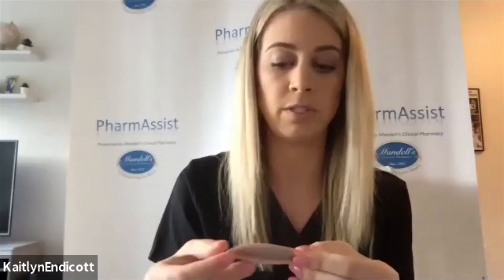It comes apart like this. This does need to be applied to skin that is unopened and clean. If you have residual tenderness or scabs, I wouldn't recommend putting this over that skin — I would find a fresh new site.